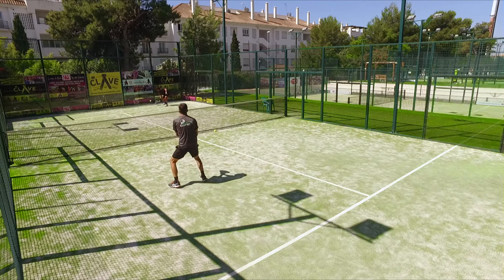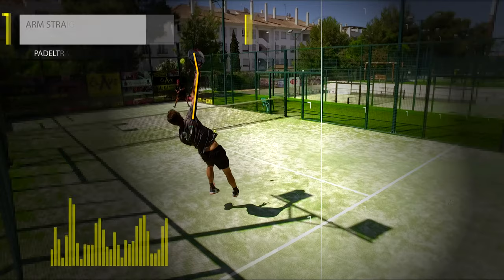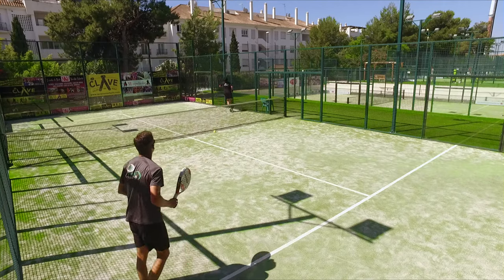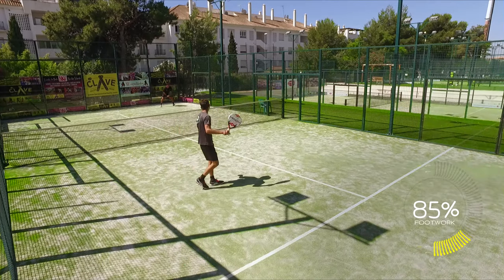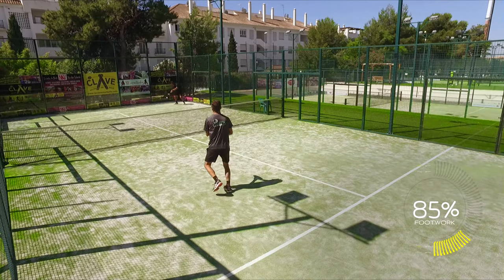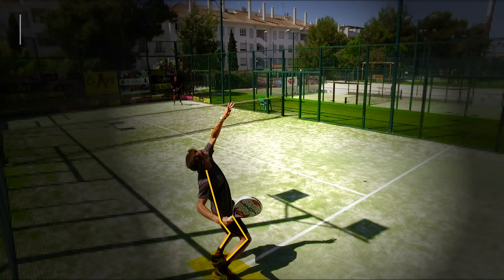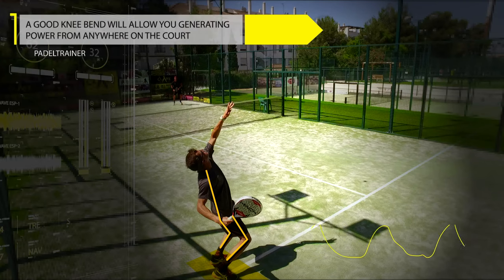As you see, it doesn't matter where you are on the court — you will be able to find enough power and angle to hit the ball off the court. This will create a lot of frustration on the defender, as no matter how good the lob is, if the net player is able to stop his feet, he will always have the chance to hit the ball off the court.